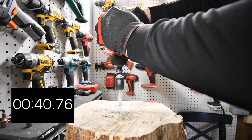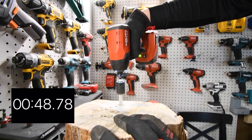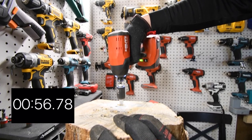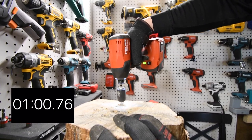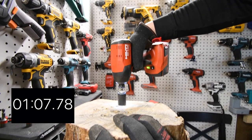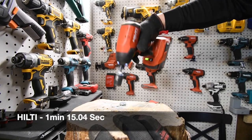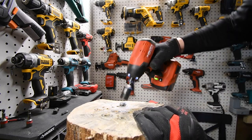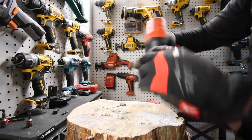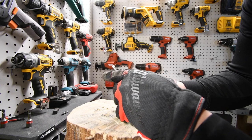All right, let's continue. Time. That drove it in a little bit too far, but I think it's okay. I got it. I've got to reverse it. There we go — I was able to get that out. Did it twist it? I think it twisted this a little bit.